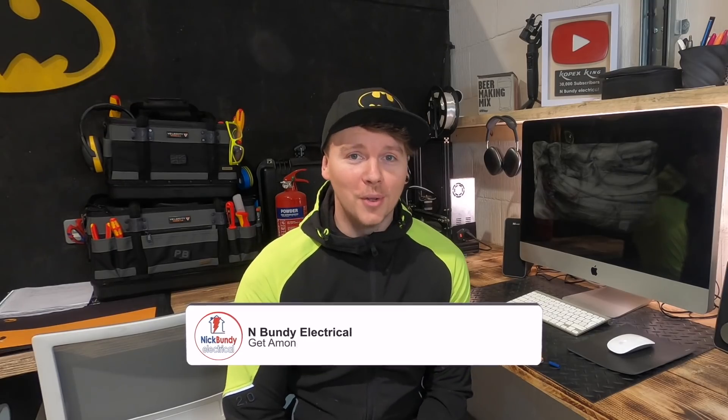Yo, welcome back. Thank you all that have subscribed recently. I've had an absolute massive surge of about 6,000 subs, so nearly 40,000. Probably by the time this comes out, it will be 40,000. I appreciate it all, thank you very much. But if you haven't already, please do subscribe and like and comment and all that sort of stuff.